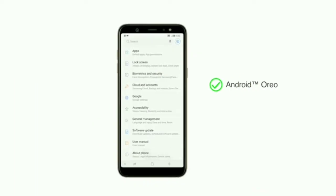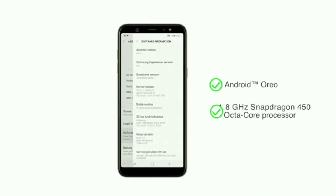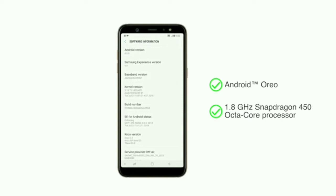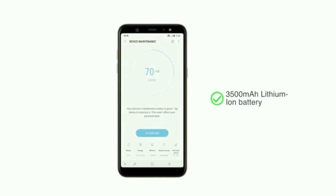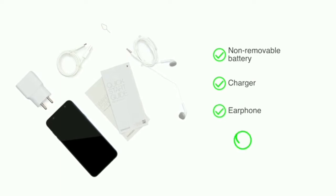The A6 Plus runs on Android Oreo and is powered by the 1.8GHz Snapdragon 450 octa-core processor. The phone comes with a 3500mAh lithium-ion non-removable battery, charger, earphone, and user manual.